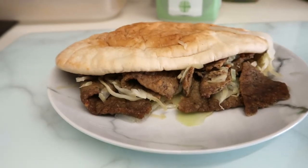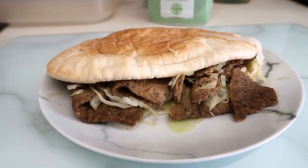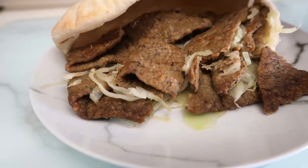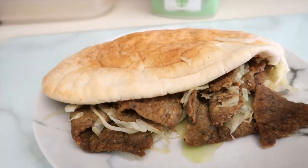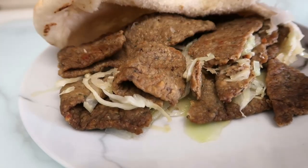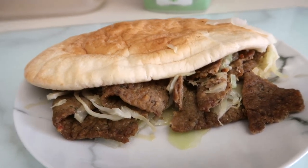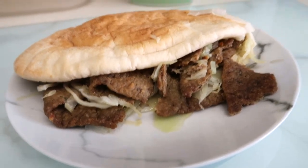So the doner kebab for £1.99 — basically one pound each — and yes, it's come out of the microwave, absolutely piping hot. This is what we've got: loads of meat in there, plenty of cabbage, plenty of onion. I mean, it's not the worst looking doner kebab I've seen. It's a little bit on the hideous side, but what does it taste like?